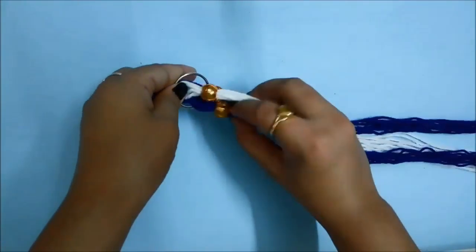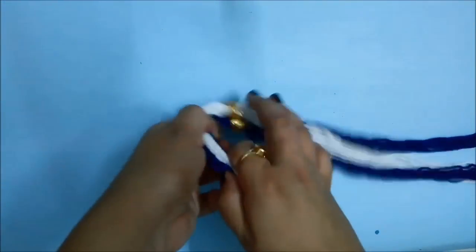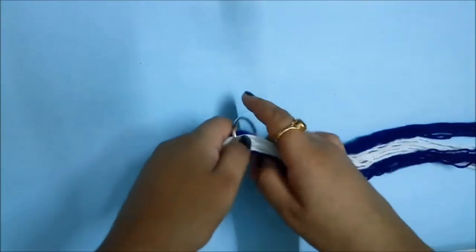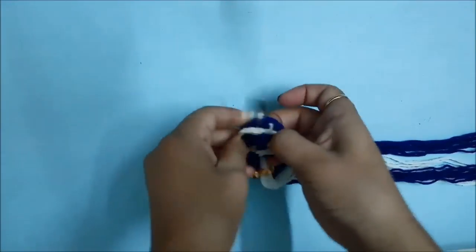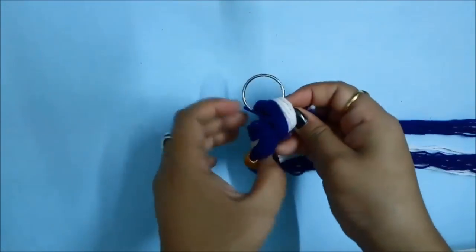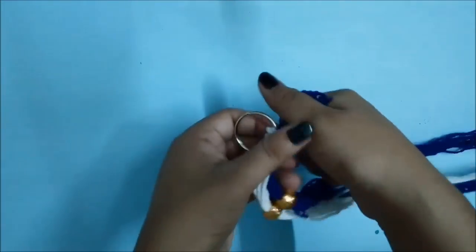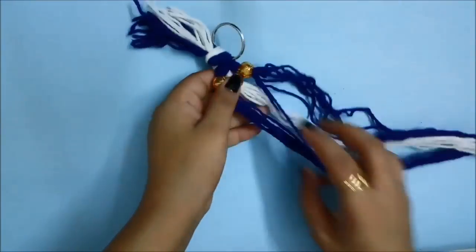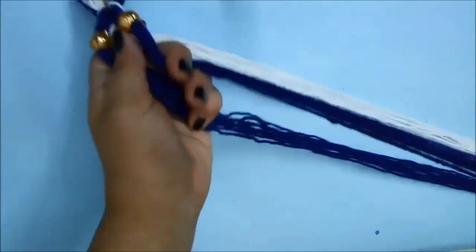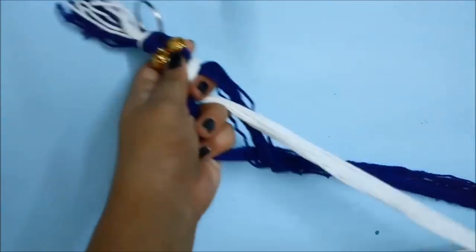Now you have to take a metal circle, which is easily available in all shops — you just have to say that you want a keyring metal. You just have to make a simple knot, as you're making a wall hanging or toran that you need to hang on a nail on your door or wall. You need a metal hanger for that. One knot works perfectly fine, but you can double knot here too.